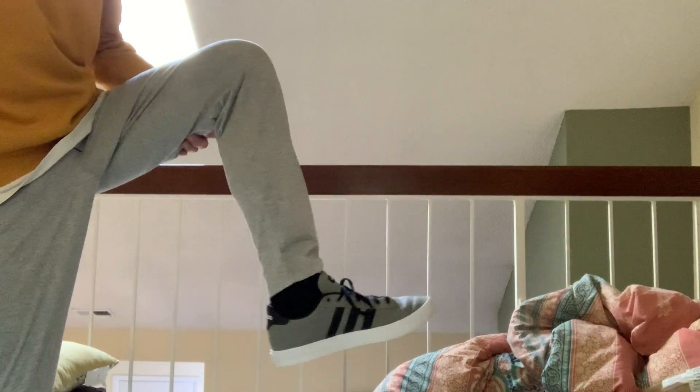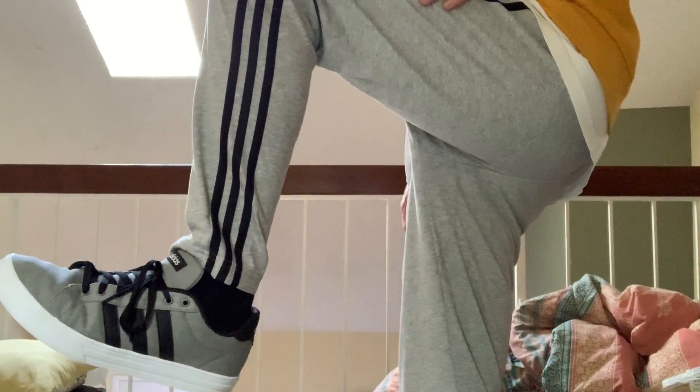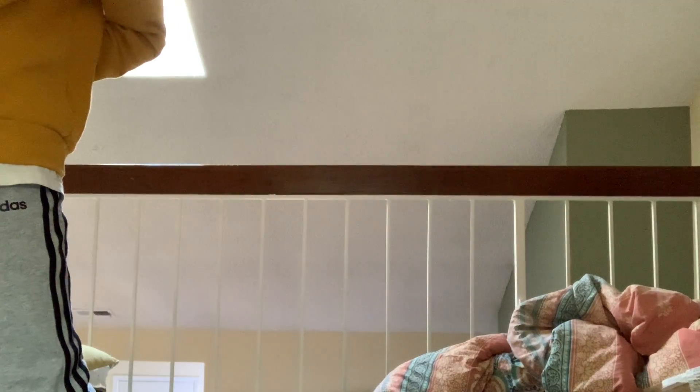I've got one more pair of sweatpants to try on. I might as well show you what these look like on my feet - here they are with my Daily 2.0 shoes. Let me do the side with the stripes. Good match there with the gray and the black.